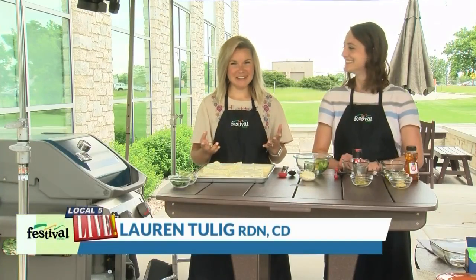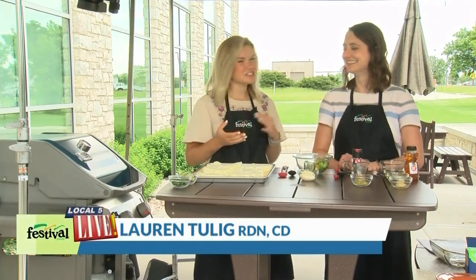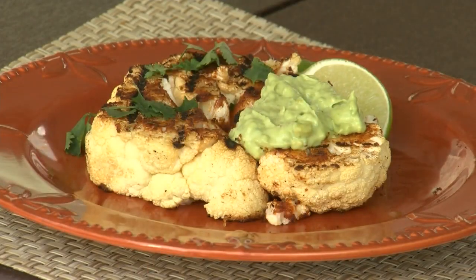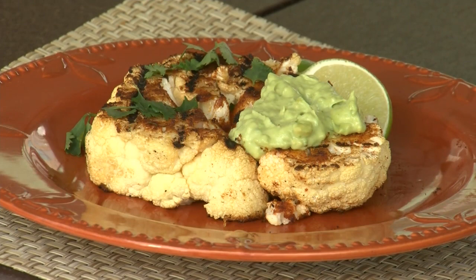Hey there, welcome to our patio. I'm Lauren, this is Casey. We're two of Festival's Mealtime Mentors and today we are sharing a unique center-of-the-plate option or appetizer for your grill. Today we're making chipotle lime grilled cauliflower steaks with garlic avocado aioli.